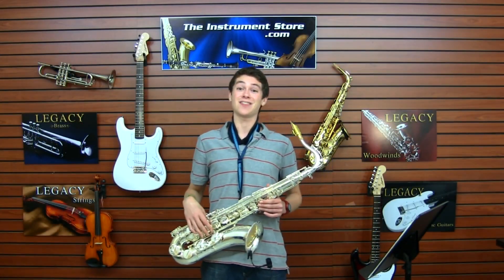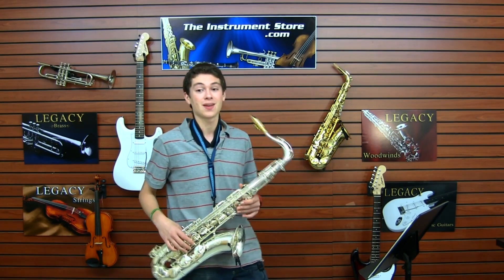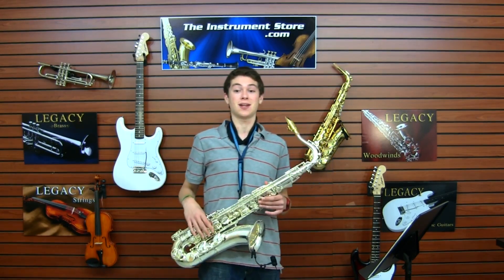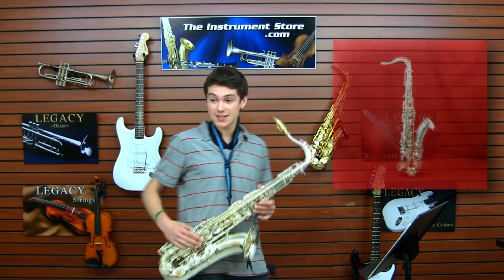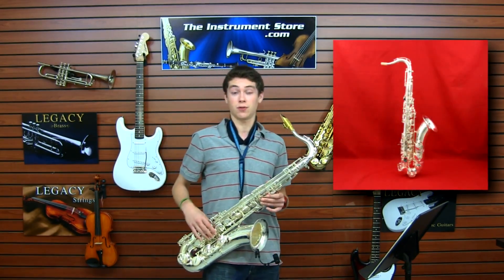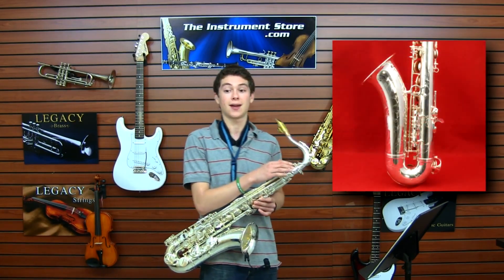Hi, I'm Aaron and I'm here today in the instrument store to check out the TS-2000 tenor saxophone. It's a fantastic intermediate horn in the legacy line of band instruments. This is the TS-2000 in a sterling silver finish with an engraving that goes from the bell all the way up to the neck.